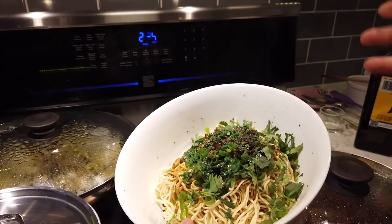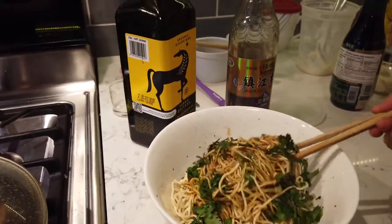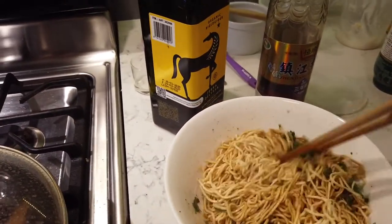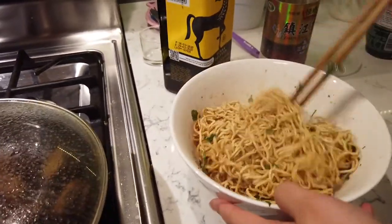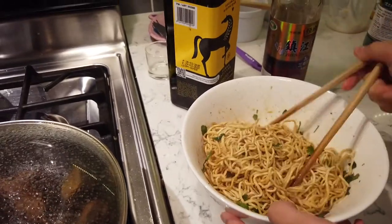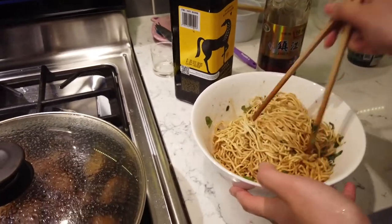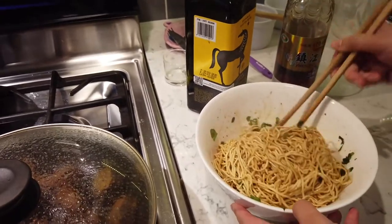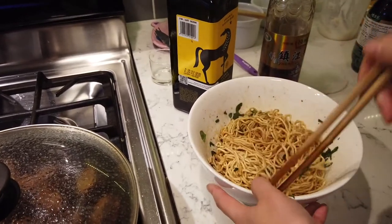That's it for the dish — then you mix, mix, mix. Super easy, huh? And really delicious. Stir it up. Look at that color. If you could smell that hot oil on the green onions and cilantro, they're releasing their fragrance. The sesame oil as well, which was cold in the dish but now with the hot oil is also releasing some beautiful fragrance. Easy, quick, nutritious, delicious.